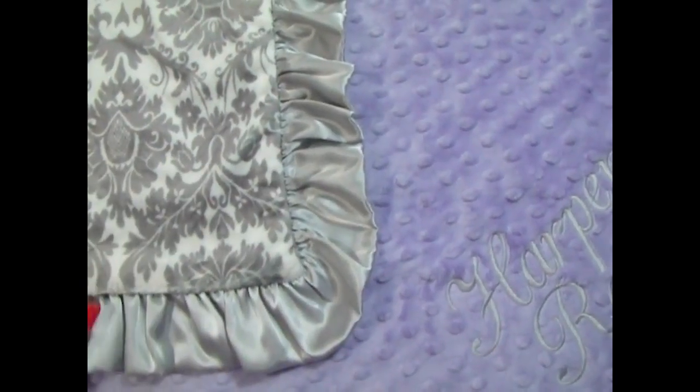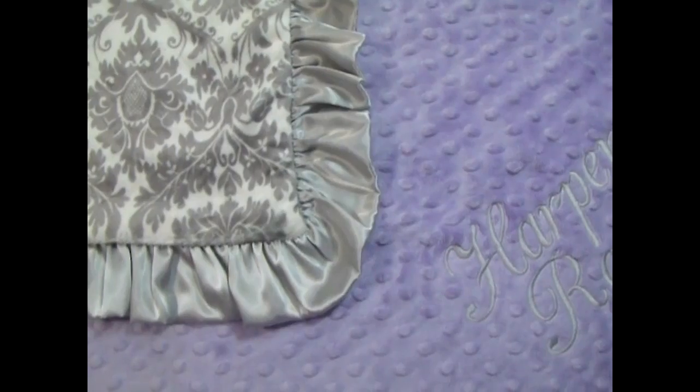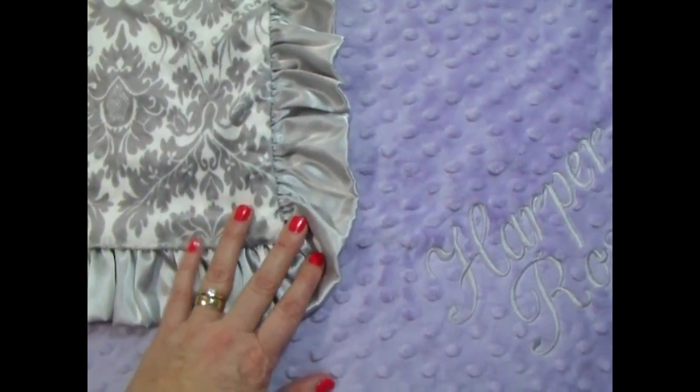Some people like that soft tone-on-tone look. This is just a beautiful blanket and very, very pretty.